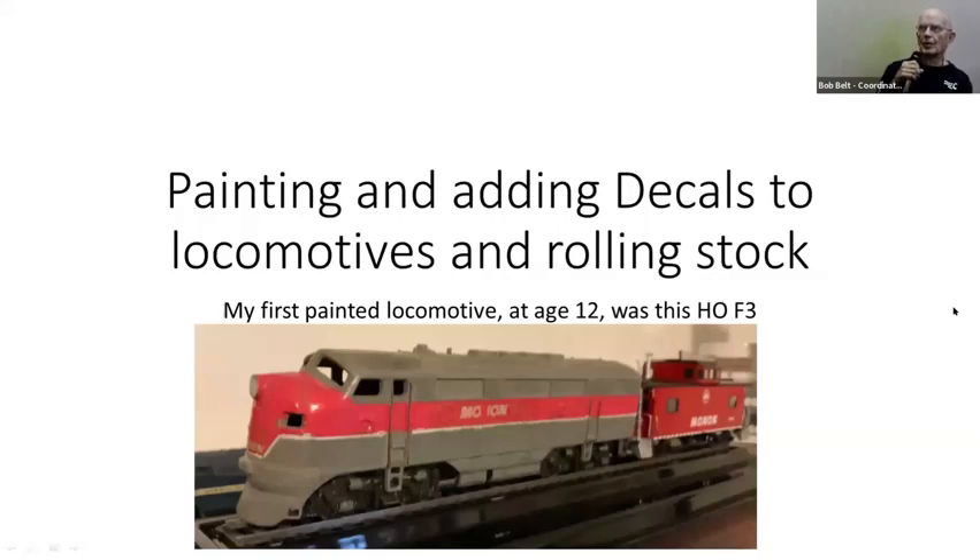This is slide number one. I just happen to still have an F3 that I had as a kid when I was about 12 or 13 years old. It was the first thing I ever painted, which is a pretty crappy job, but it's still around. It's a 1950s model, HO scale, and it is made out of metal, so the whole thing is heavy.